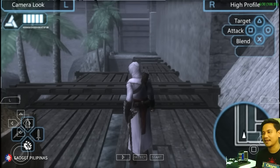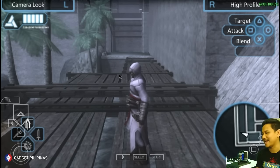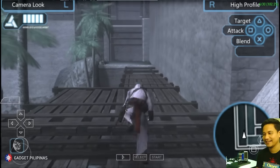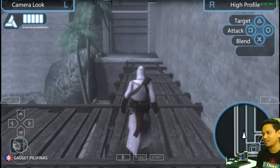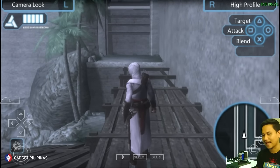There's some noticeable lag — actually it is really lagging. Assassin's Creed Bloodlines is not working out very well on the Kato Box. We'll get back to Assassin's Creed later.